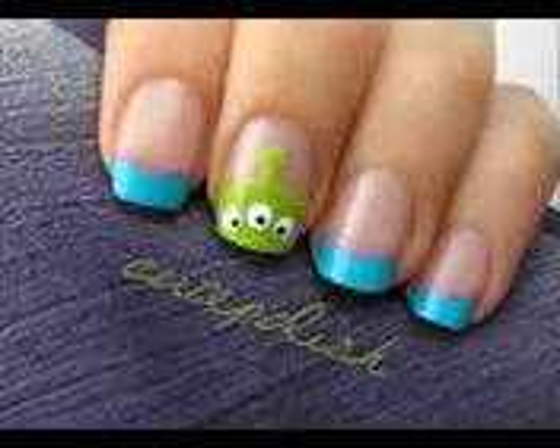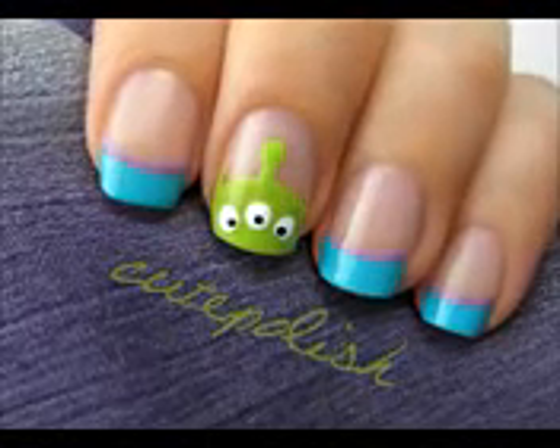This tutorial will show you how to incorporate the little green men from Disney Pixar's Toy Story into your next manicure. So let's get this cute polish design started.